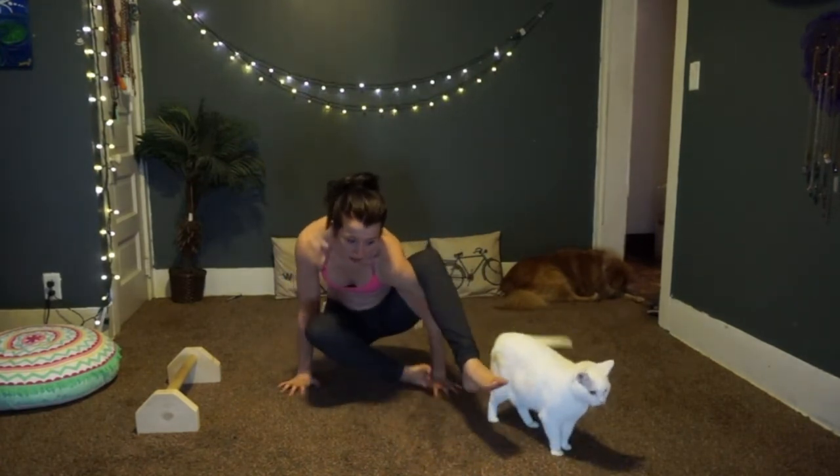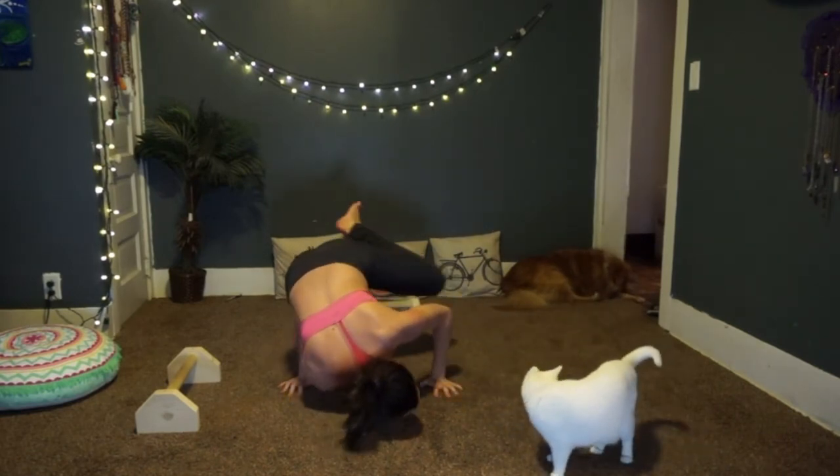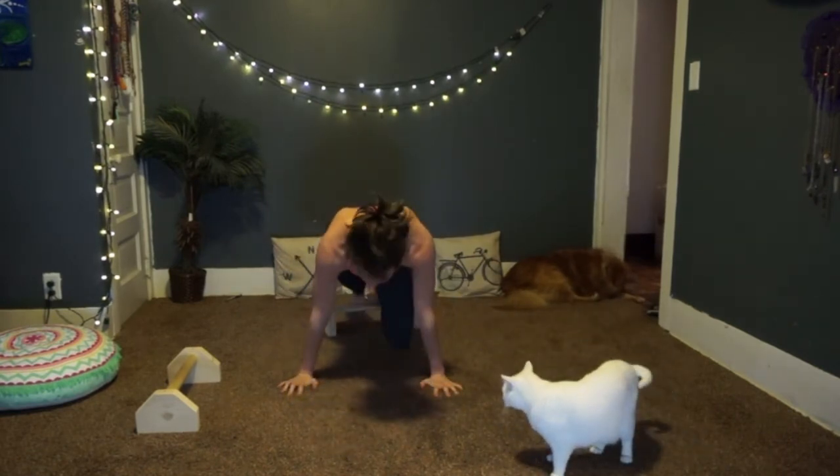In the intermediate arm balance class next month, you'll get more into transitions — like transitioning from one pose into another, into chaturanga, up dog, down dog. Those transitions will come later. This beginner arm balance workshop is for anybody at any level to develop strength and get out of that fear mentality of putting weight into your hands.